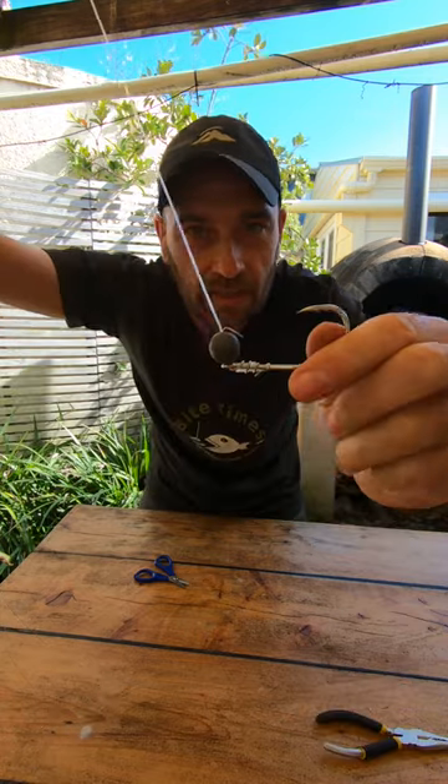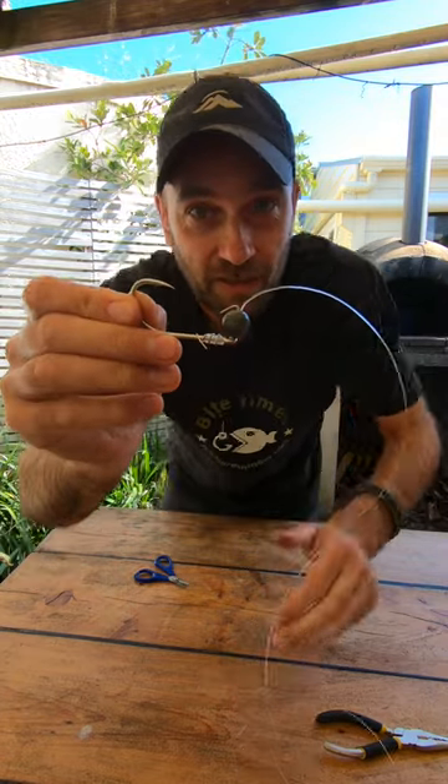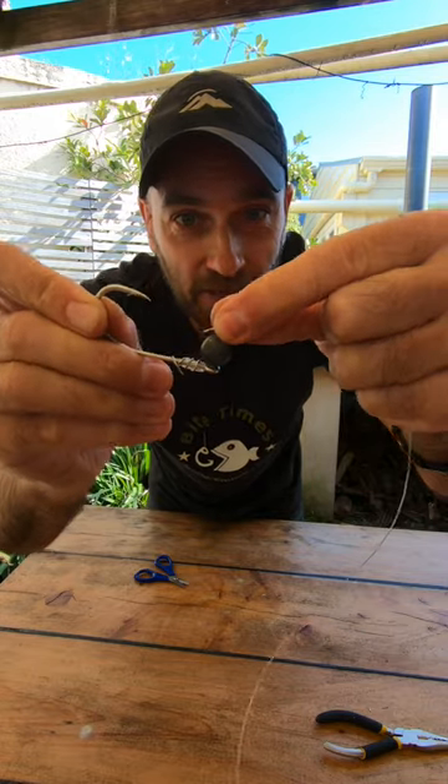Clip off the rest and there you go, you got a jig head. These jig heads actually work really good. The only thing is when you catch a fish it will straighten out the paper clip, and when you cast it again you will have to bend it up again. Make sure you always have a couple of paper clips in your tackle box. Give that a try guys and subscribe for more fishing tips like that.